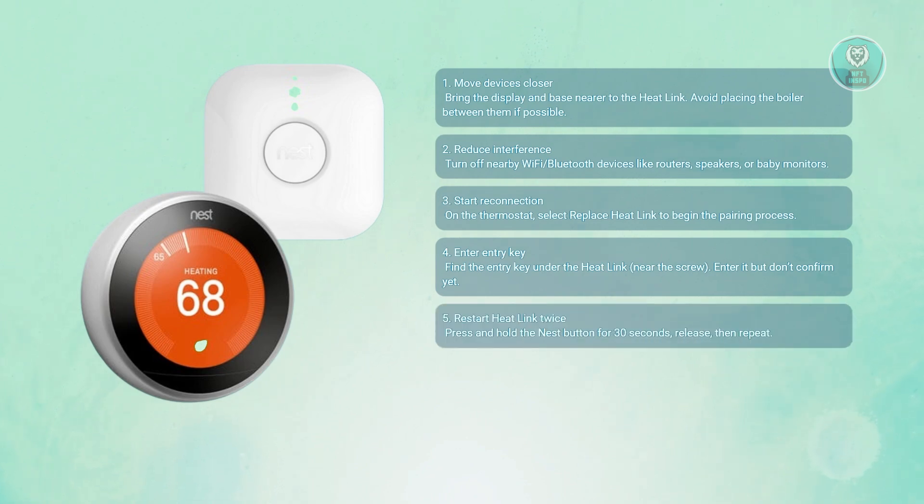Press and hold the Nest button on the heat link for about 30 seconds, then let it go. Do the same thing again. This double restart is necessary for a clean reset.